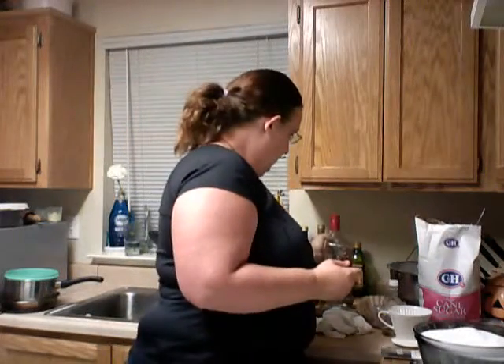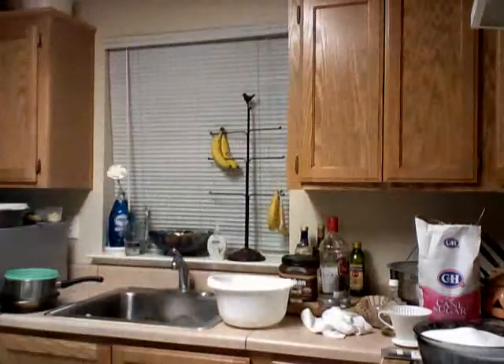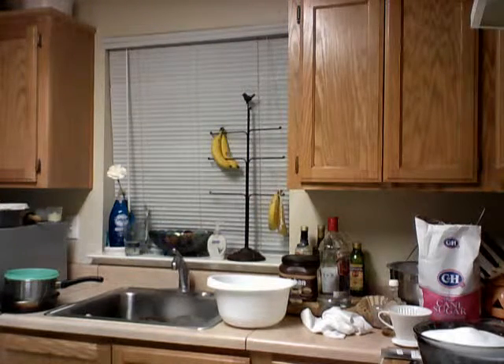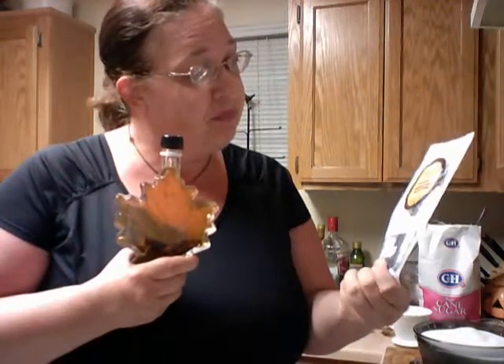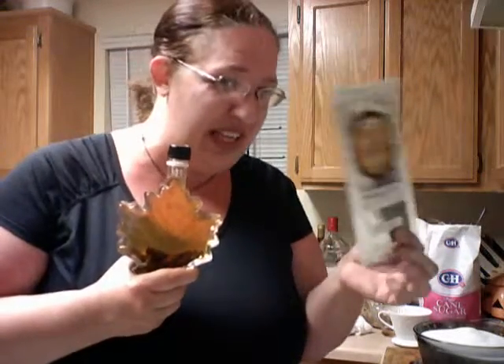Don't forget the vanilla bean. Your choice on the brand — there's lots of brands. It's really up to you, but the higher the price, the better the vanilla bean. It is true. These are $13 and I got 10 of them. That's what I can afford. I don't think I'm going to spend $99 for one vanilla bean, but I bet that would make a really good Kahlua.